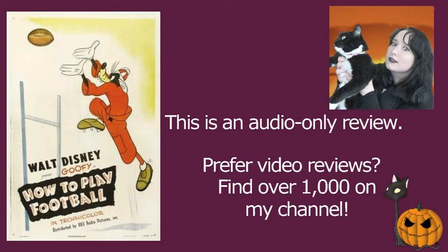Even though Goofy may not be one of my favourite classic Disney characters, I do love the How To series with Goofy. There was a relatively recent one, How To Stay At Home, which was a lot of fun. Definitely check it out on Disney Plus if you haven't seen it.